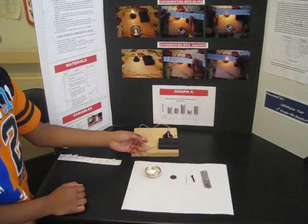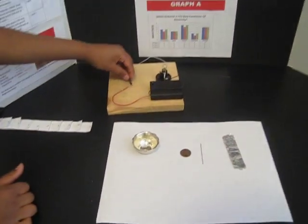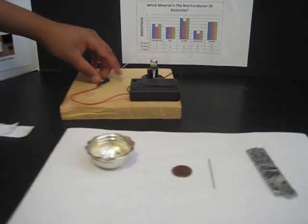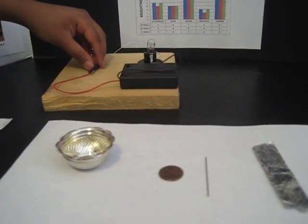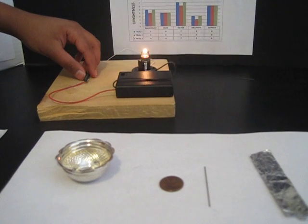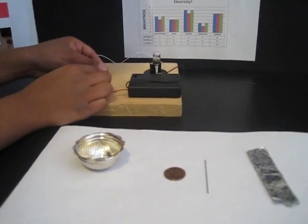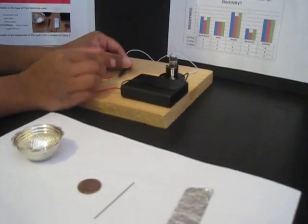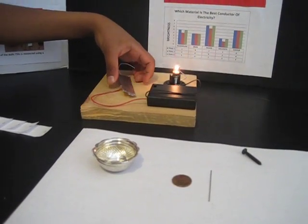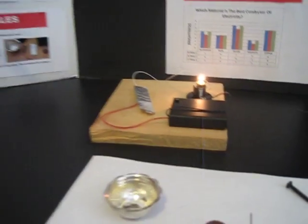Now take one of your test materials and put it on the circuit. It might take a while sometimes for it to work, so be patient with it. If it's glowing, then the circuit is working. And to test how much brightness it has, you need to use a brightness meter.